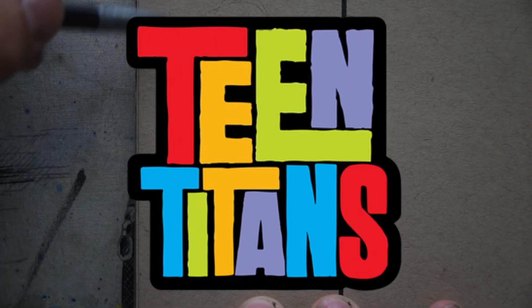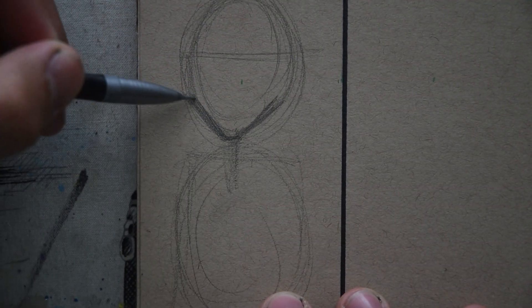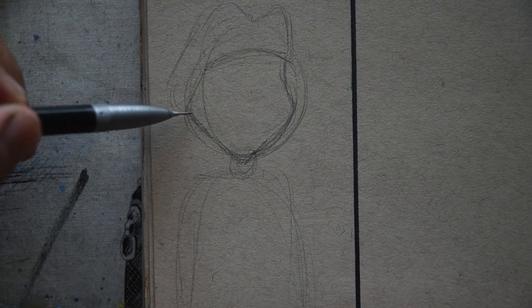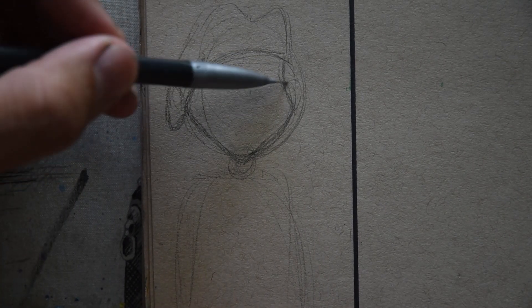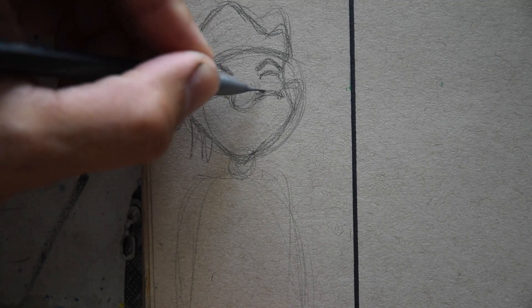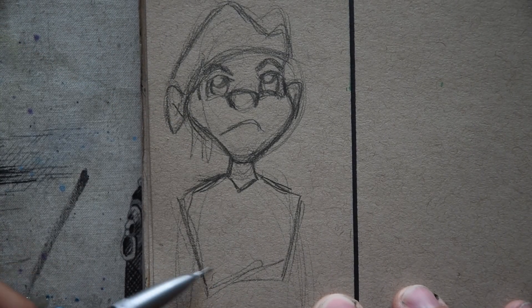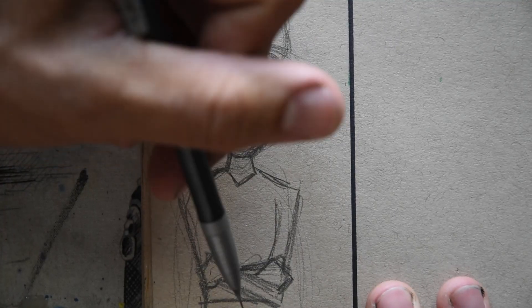Moving on to Teen Titans — I'm not gonna attempt to sing the theme. My girlfriend pointed out that the jaw was too strong; Double D isn't a villain, so I went with a softer face similar to Beast Boy and other heroes in the series. Double D in my personal opinion is a hero. I kept the round nose, gave him wider eyes — his reference pose had arms crossed — and I put him in a superhero suit.